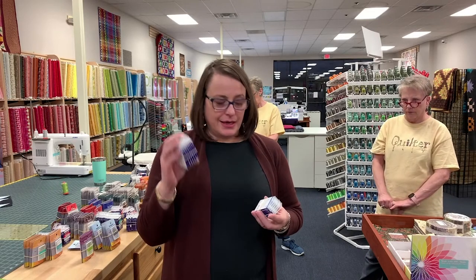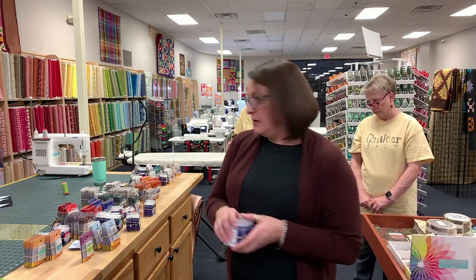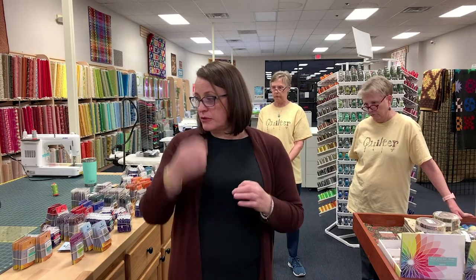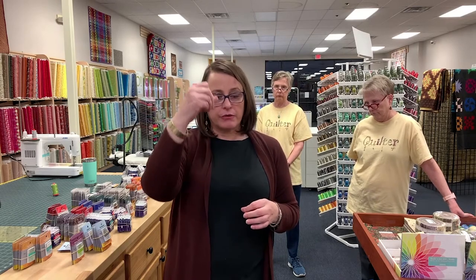We have them in sizes 90/14, 100/16, and 80/12. At 80/12 and above you can use a 40-weight thread. You could probably use the jeans needle for a jelly roll. For 50-weight thread on your domestic machine I would use a 14 or 16, probably more towards the 16. In the needle there's a groove that goes down the front, and that's where your thread is protected when it goes down into the sandwich.